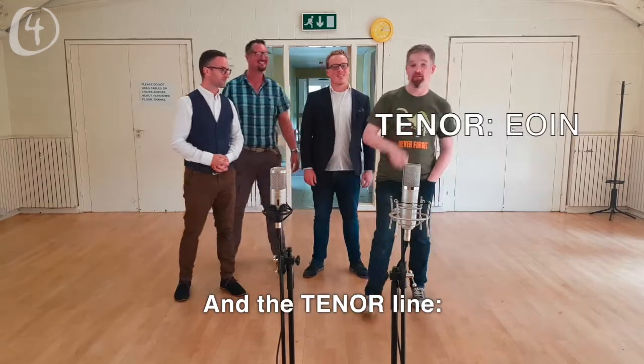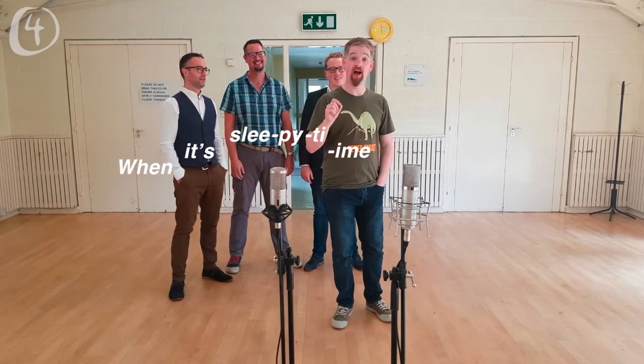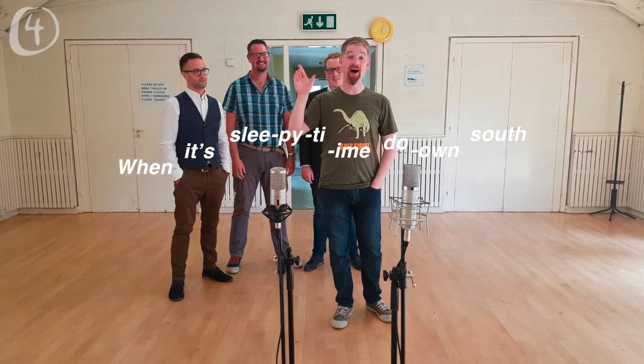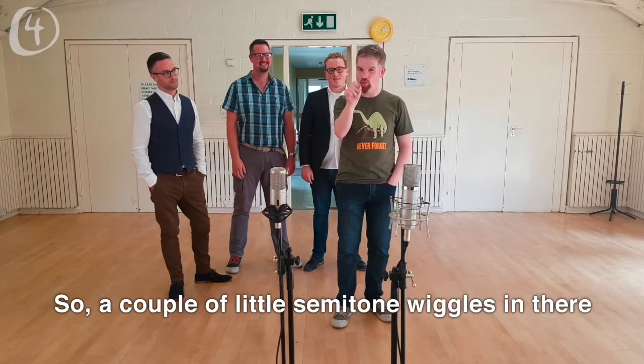And the tenor line: [sings] When it's sleepy time down south. There are a couple of little semitone wiggles in there.